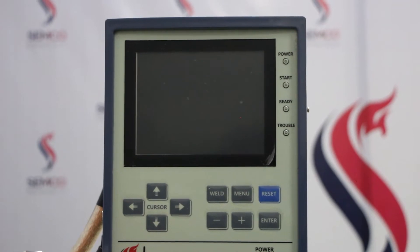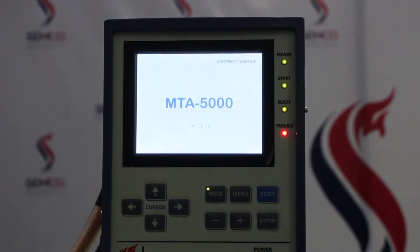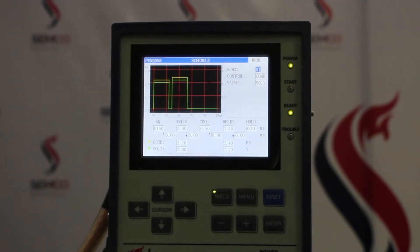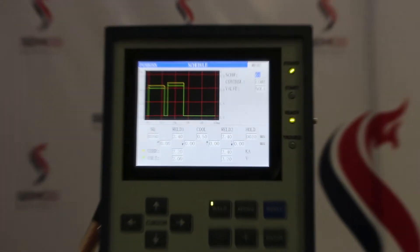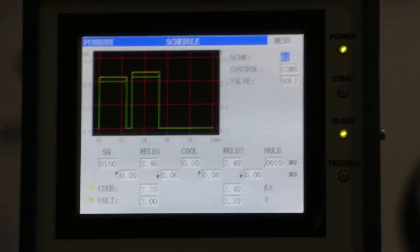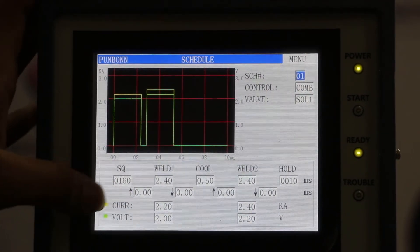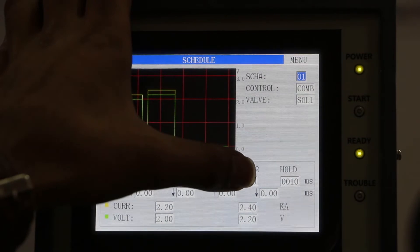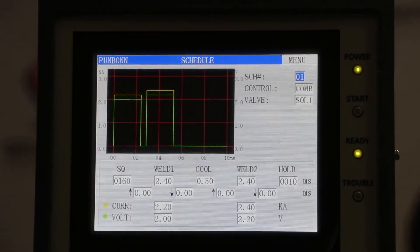I am going to turn on the machine — the transistor is responsible for supplying welding power to the welding head needle. This is the interface we are using right now. I will introduce each item one by one: there is pre-loading time, welding energy one, cooling time, welding energy two, and holding time. All the time settings are also used for cooling purposes after finishing the weld.